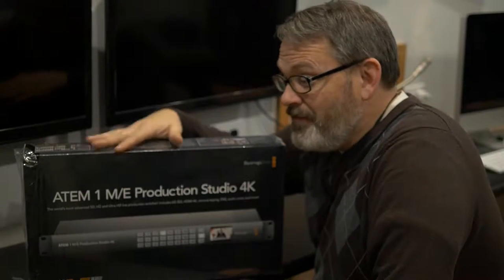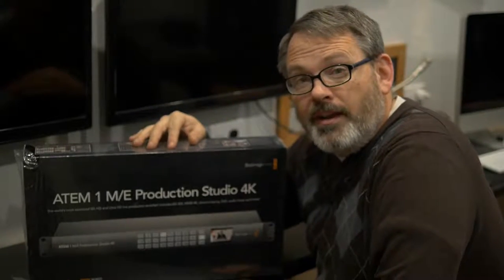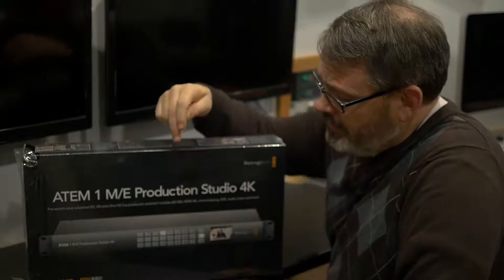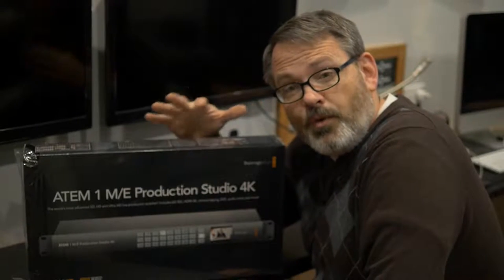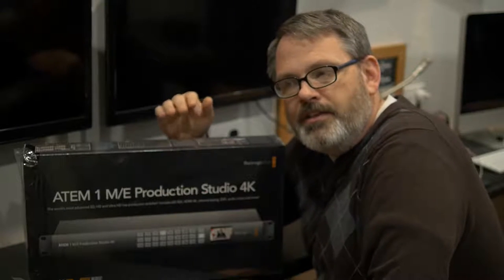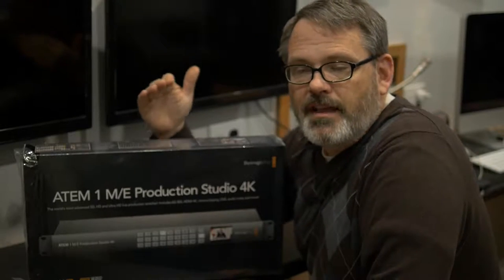I'm really excited we finally get to unbox the mixer we're going to use to mix video in our new system — the ATEM 1ME Production Studio 4K. We decided we wanted at least the one mix effects engine, and we like the idea of it having 6G SDI input, so it's 4K ready. The cameras we're interested in are 4K capable as well, so I'm trying to get as much 4K equipment in this initial version of our system so that it's not a big expense when it's time to move up to that next level.